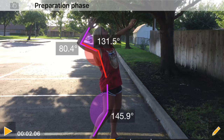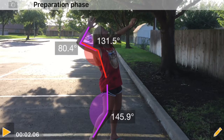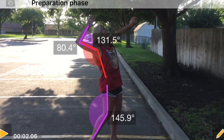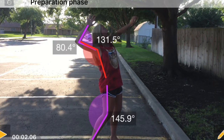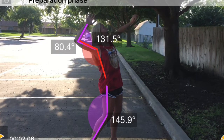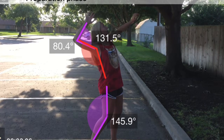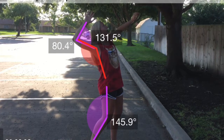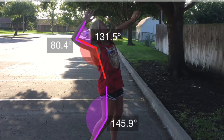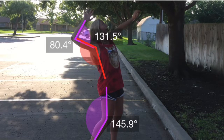I am going to break the serve down into three phases. The first phase is the preparation phase. In the preparation phase, the whole body is rotated slightly to the right at about 45 degrees on the transverse plane. The right arm is abducted to around 180 degrees on the frontal plane. The humeral ulnar joint is at an angle of approximately 80 degrees, and the glenohumeral joint is about 130 degrees. The right knee joint is bent to approximately 145 degrees.